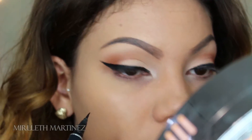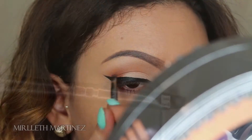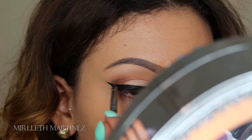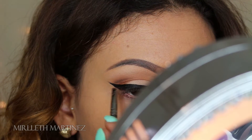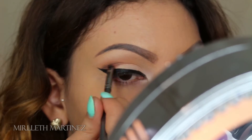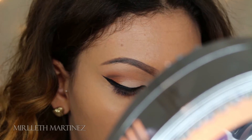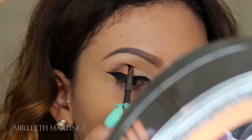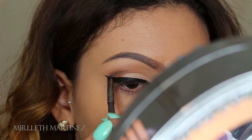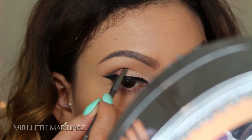Moving on — with a black shadow and an angled brush, I'm going to dip that brush into the black shadow and start from the end of my wing tail, drawing a straight line just above the crease fold, lightly dragging it to the center of the crease but only that outer third of the eye. After that, with the same brush I'm thickening and making it more defined, building up the product very lightly because black eyeshadow is so hard to remove if you go overboard, so I'm just slowly building up that line and smoking it out.